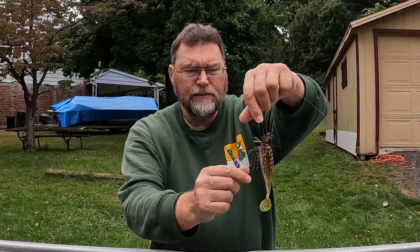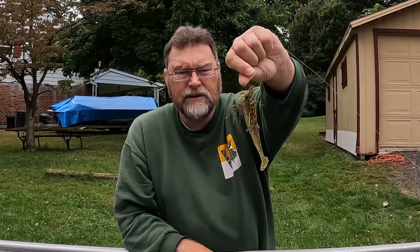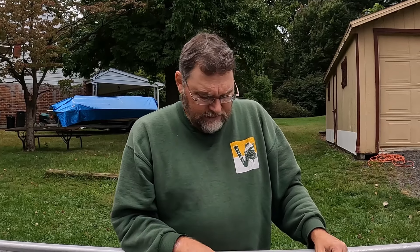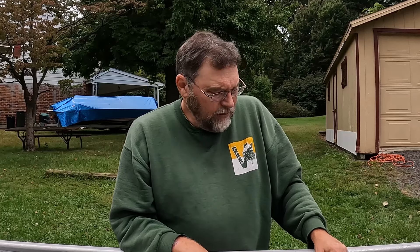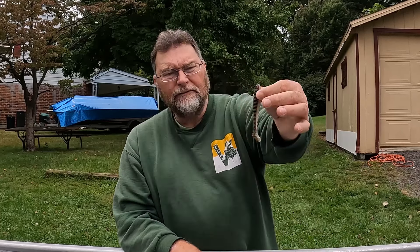All you do is slip the skirt right over the end of the hook at the very edge, then rig it the way you would any normal Texas rig with your bait and it fishes quite nicely. I was recently at the lake fishing this — in fact it was just yesterday. My brother joined me for part of the trip and I was throwing it with a Swing Impact Fat, a 3.3, just trying to make it look like a bluegill.